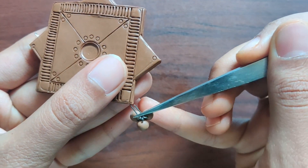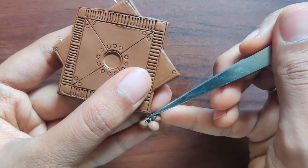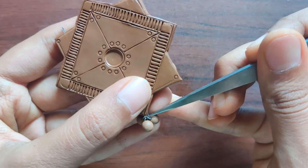Almost the detailing is done. Now we can move on to beads. I am attaching 3 goongroo beads into a u-pin and attaching that to the pendant.